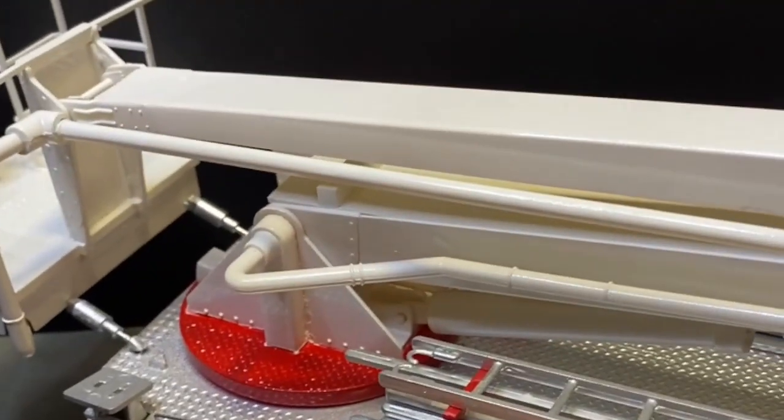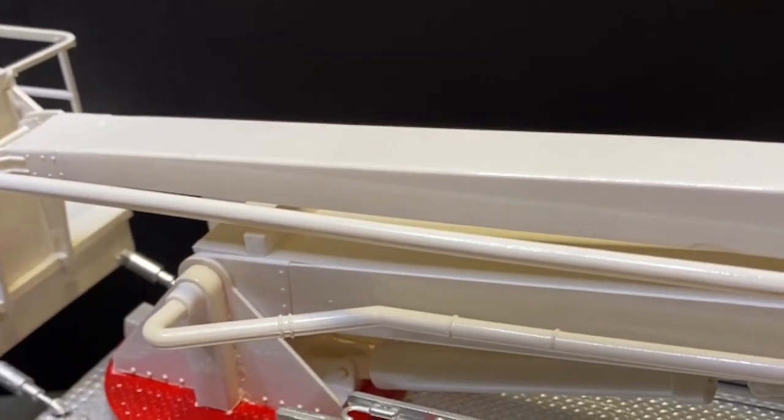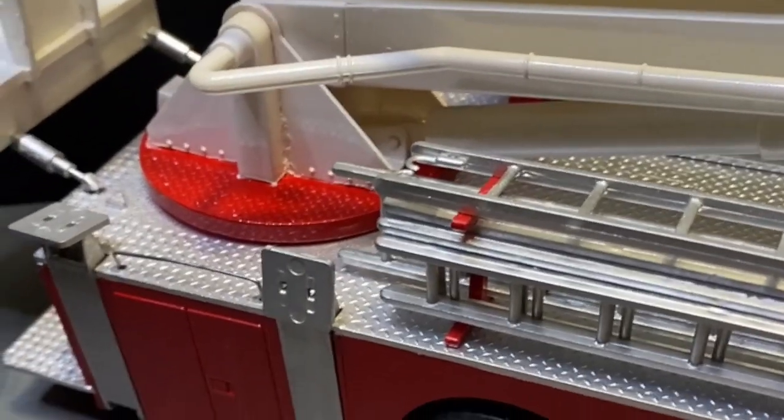There are two holes here in the side of the deck — this side and that side. I couldn't find any reference in the instructions as to why they were there.